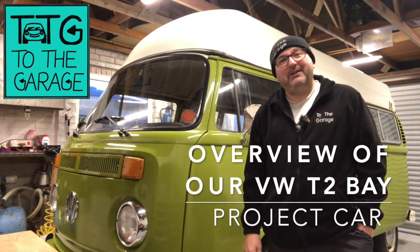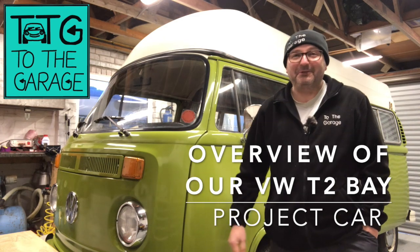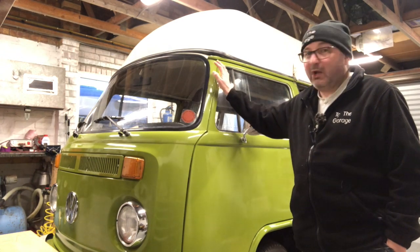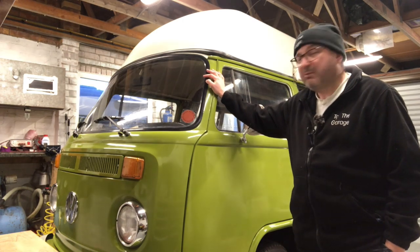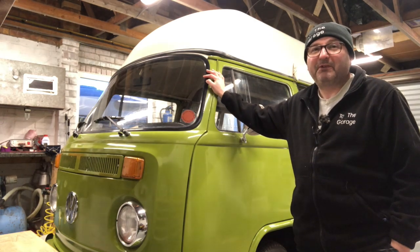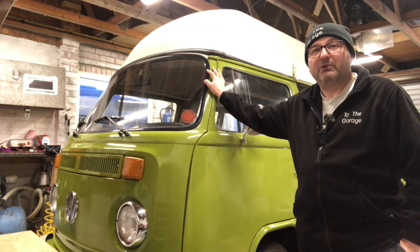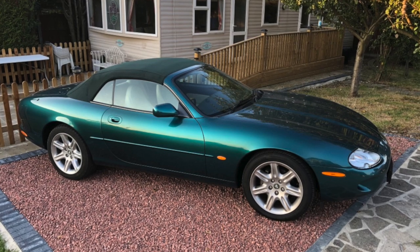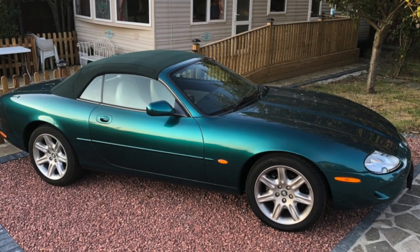Hello everybody, John here. Today onto the garage - so many things to cover, so many questions have been asked. We've got Olive in the workshop. Olive is a project vehicle; she's probably not a forever vehicle on the fleet, but she will be with us for a little while because hey, Volkswagen T2 - there's always plenty to do. Our plan is to get her as good as she can be at a reasonable cost.